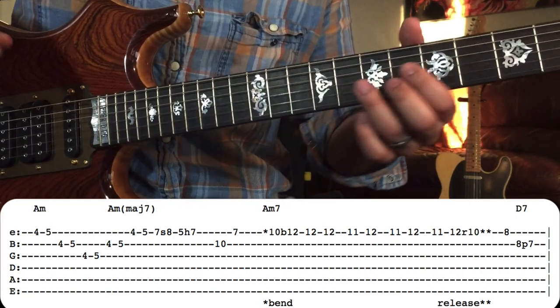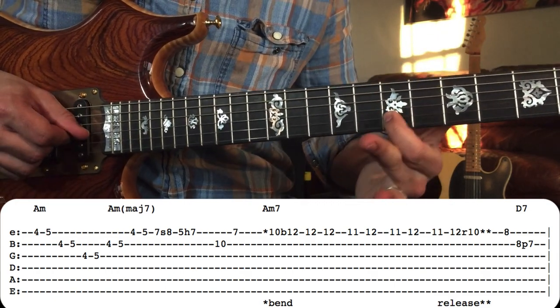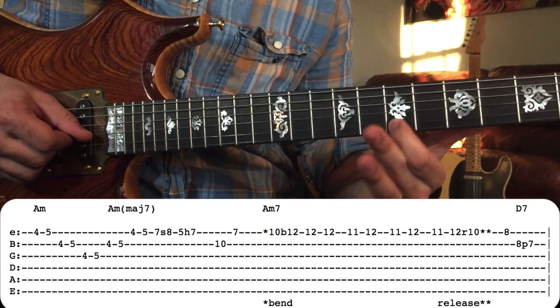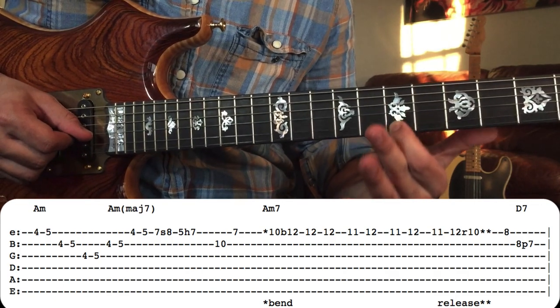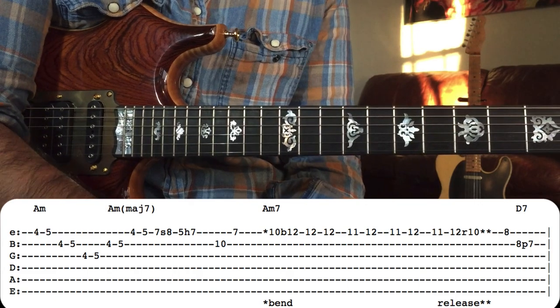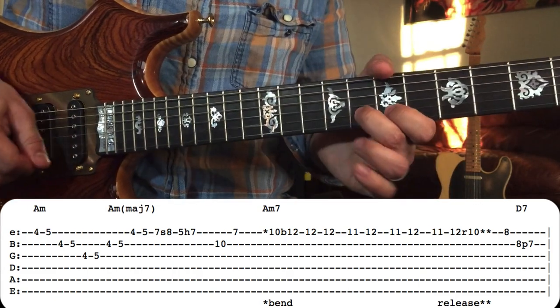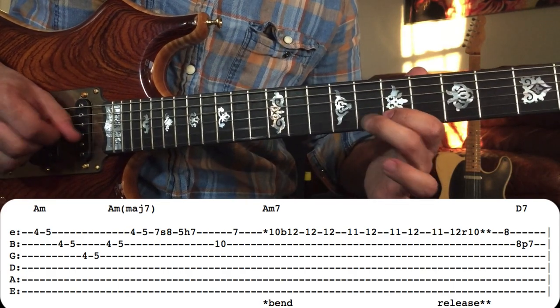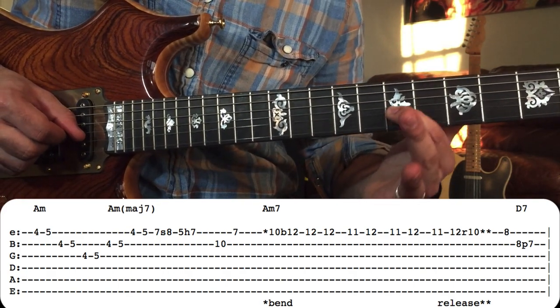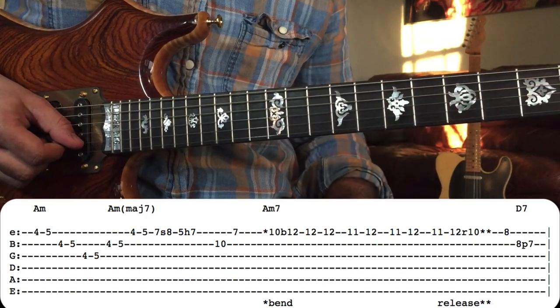I don't have a great way of recreating how that note feeds back like it does on the record. I think it's a combination of the guitar he was using and his fingers — and he's definitely got some overdrive for the solo.